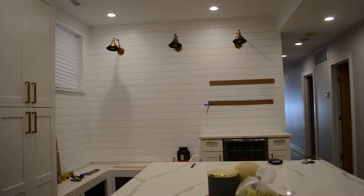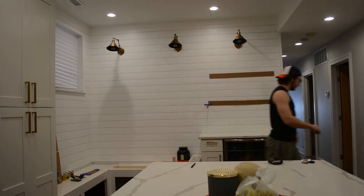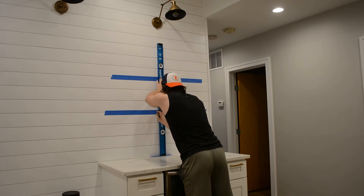The first step is deciding on where to put the floating shelves. This was the first option, and then I tried it with the upper shelf a little bit higher — that was the second option — and I ended up going with option number one. I wanted the shelves perfectly centered over the beverage center, so I used my level and some tape to mark out the centers of where the shelves need to go.